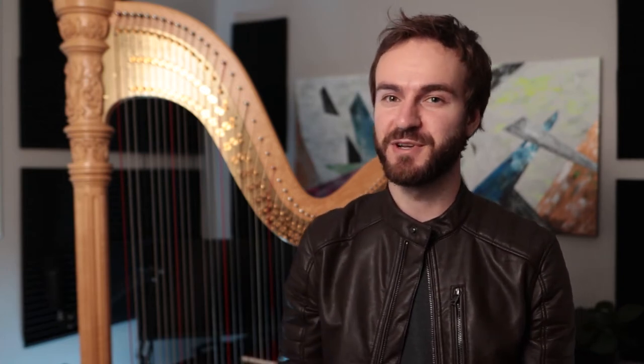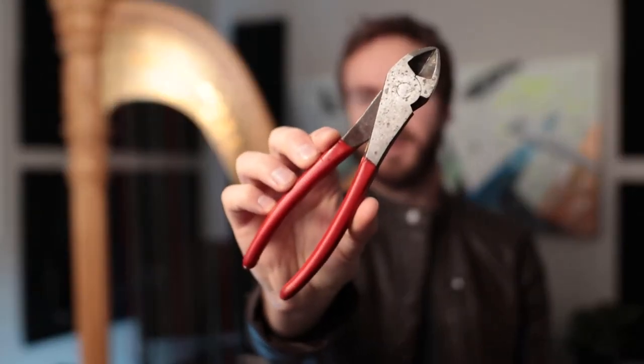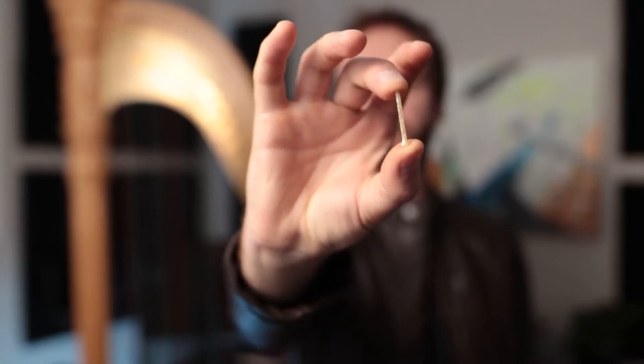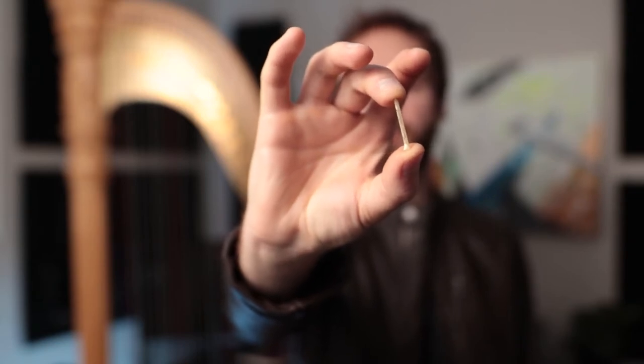Before we start, let's make sure we have everything we need. First, you'll need the string itself. Second, your standard tuning key. Third, some form of wire cutters — I borrowed these from my dad's toolkit when I was a young harpist, so sorry dad, guess they're mine now. And finally, some form of anchor to keep the string from slipping through the soundboard — a small piece of rounded wood, or a little piece of large gut string that has been cut up using your wire cutters.